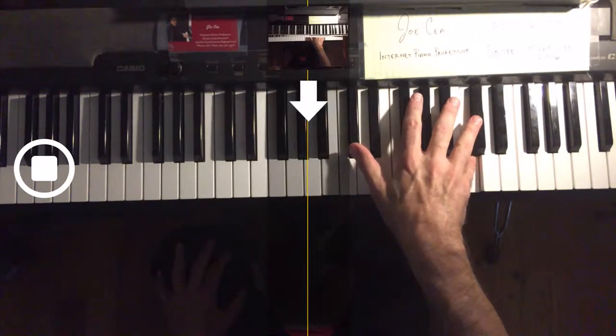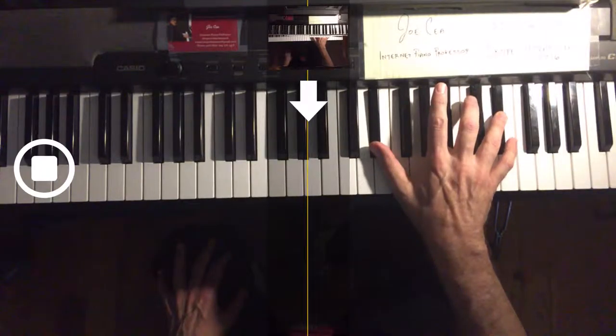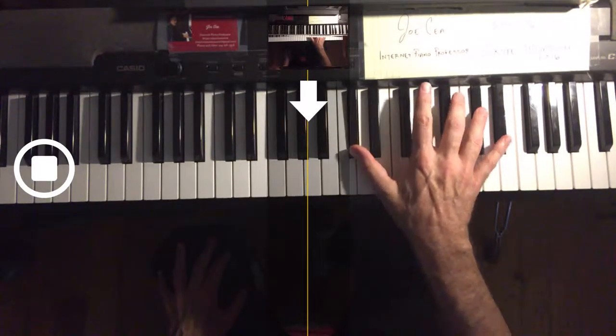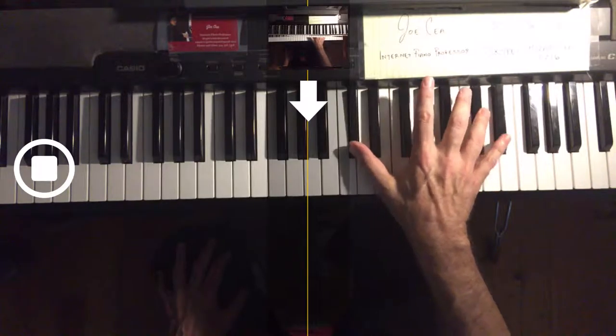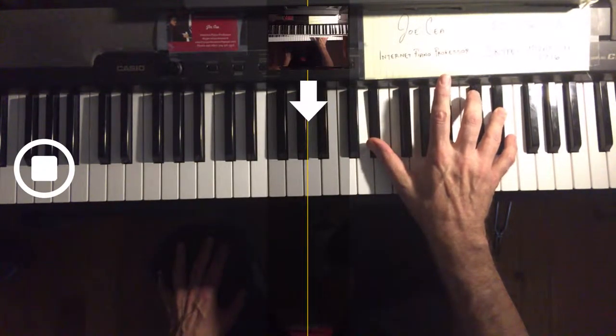Here we use finger substitution — get the fourth in there. One to five, one to four, one to five, one to four, one to five, one to four. And here you see the crossovers: the fourth passing over the fifth. One to five, finger substitution here — the fifth being replaced by the fourth.